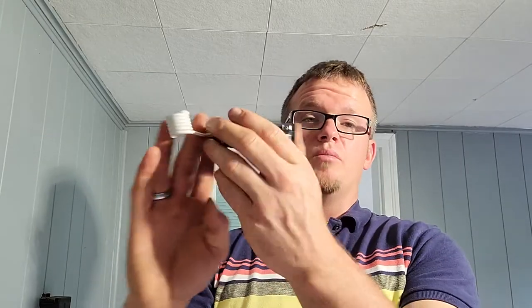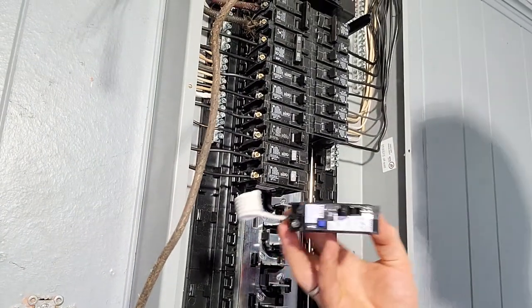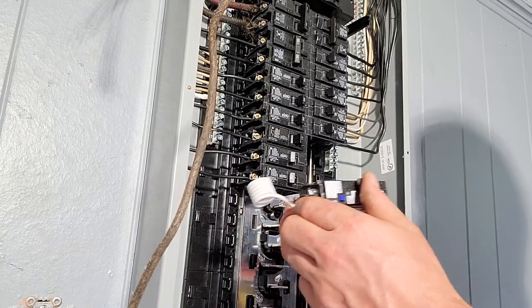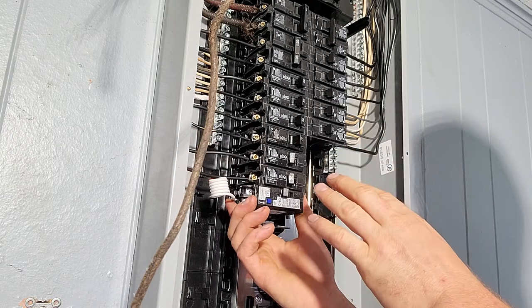You're going to install it like a normal breaker and snap it in. One of the major tips I want to give for installing arc fault breakers of any kind is: turn the breaker off. Because if I install this energized...